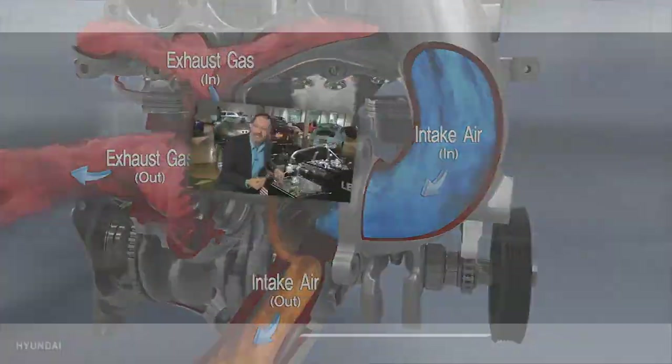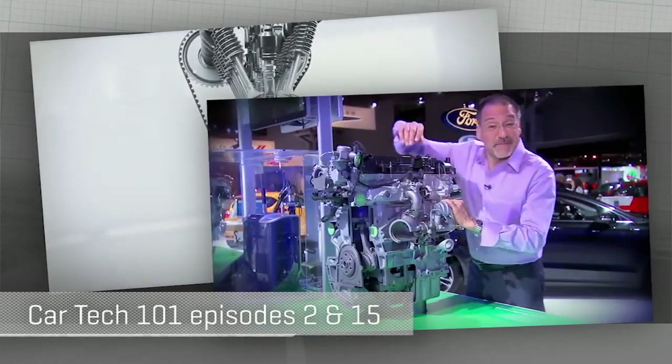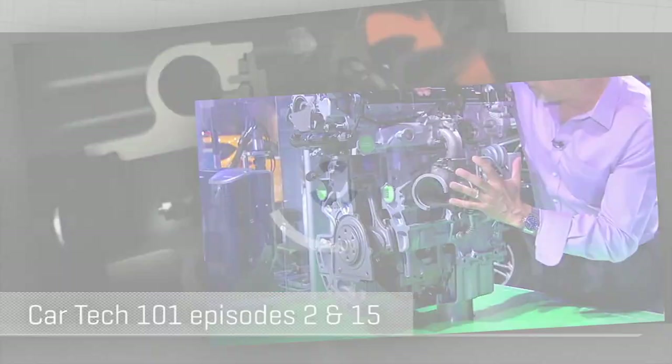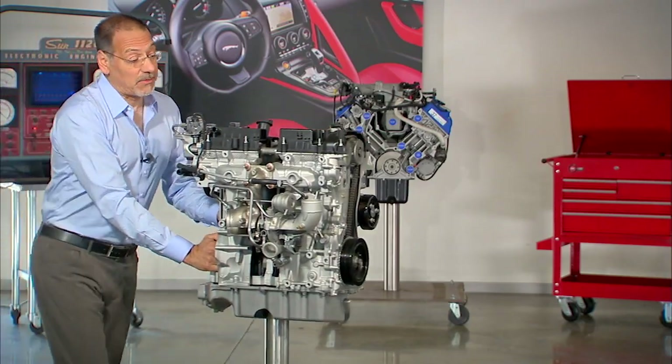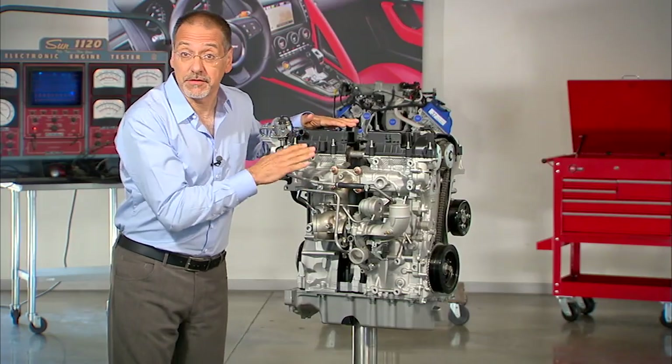First of all, if you're unclear on turbos, check out our CarTech 101 on them back from episode 2, and our turbos versus superchargers episode 15 segment. But I can save you some trouble — we can do a quick refresher on turbos right here with this Ford EcoBoost 4-cylinder.